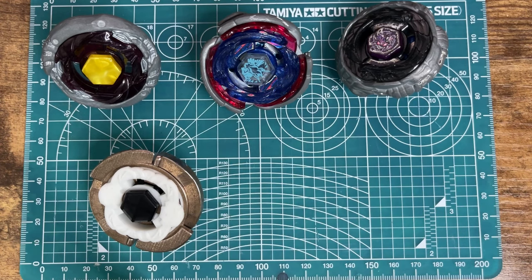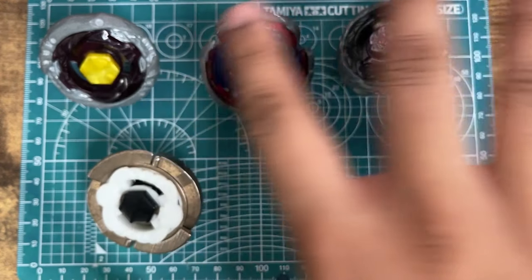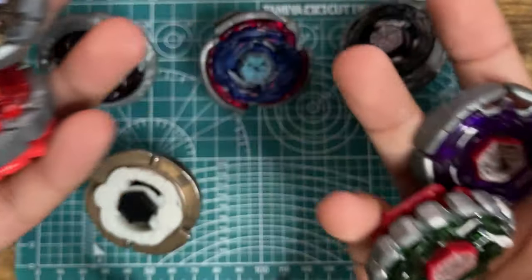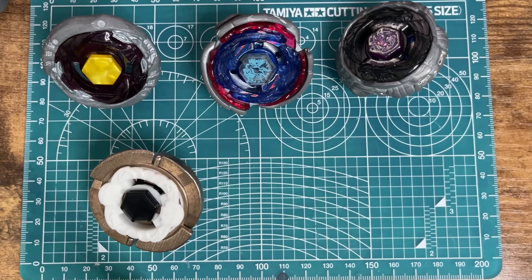After a quick shout out to bazenbricks.com — you can get any of these Beys at the top, any of these Beys right here that I had in the intro sequence. Go ahead and check them out over at bazenbricks.com. Use code MOIST for 7% off. They got metal fight, they got burst, they got X, they got plastic gen — they got everything you need right over there at bazenbricks.com.